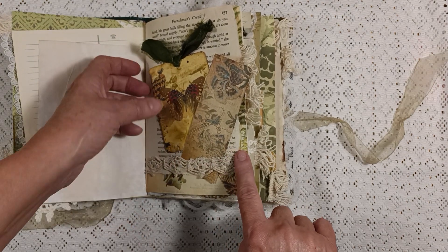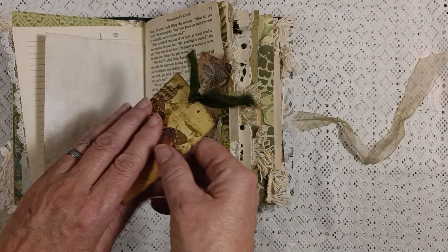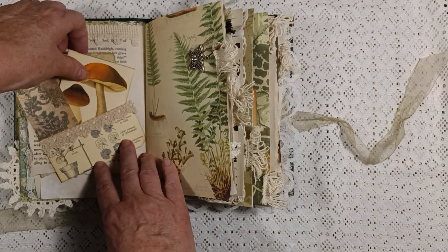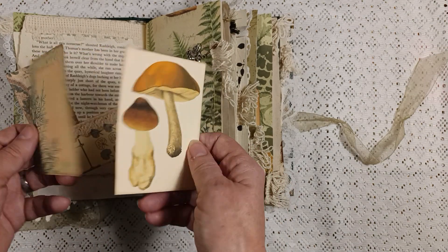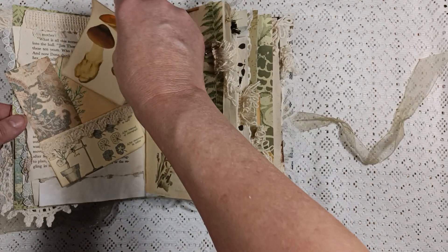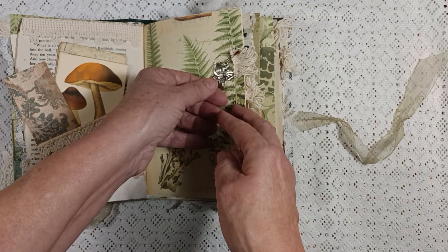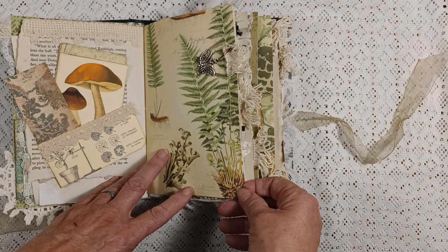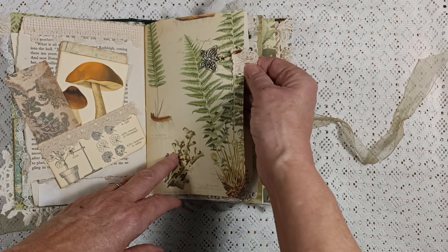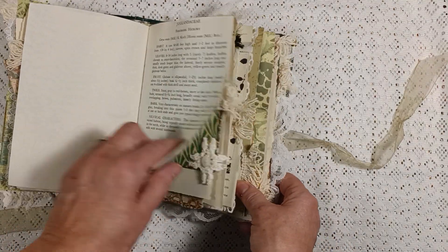There's some pretty crochet trim and a journaling card with a silk top on the tag. There's another little pocket with some more journaling cards. Here is a beautiful butterfly clipped on with a rusted safety pin, and a beautiful botanical page. There are little furry-looking tabs throughout different pages in here, and another botanical page.